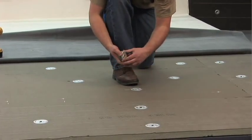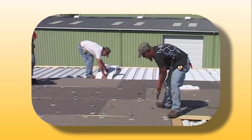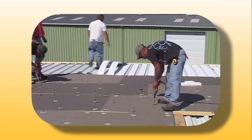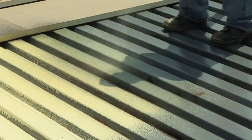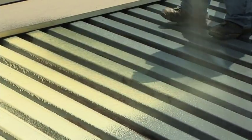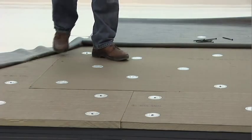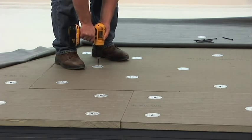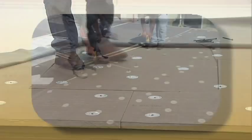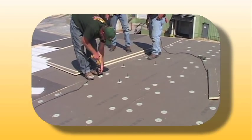Adhered systems offer a wide variety of possible substrates to meet any specification that may arise. Insulation is affixed to the roof deck structure by either using a Versico approved insulation adhesive, such as Dash or Fast adhesive, or by using Versico fasteners. When fastening insulation, follow the appropriate Versico specification.